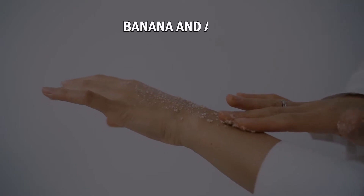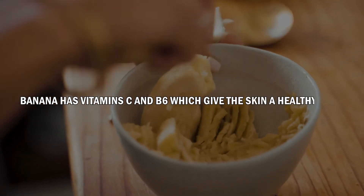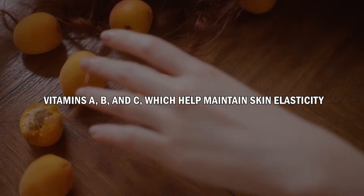Number 1: Banana & Apricot. This mask is full of essential vitamins. Banana has vitamins C and B6, which give the skin a healthy glow. The second ingredient, apricot, contains vitamins A, B, and C, which help maintain skin elasticity.